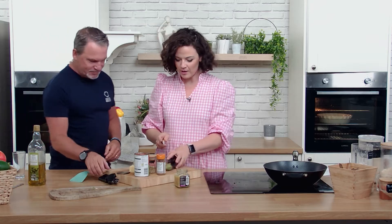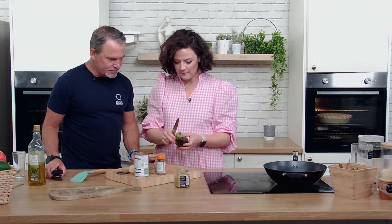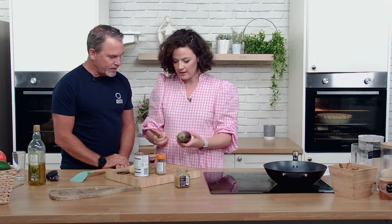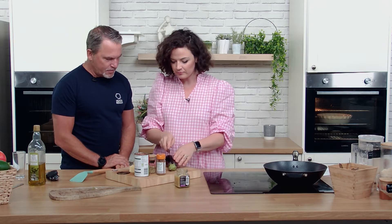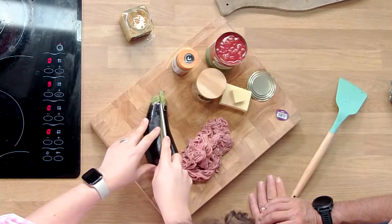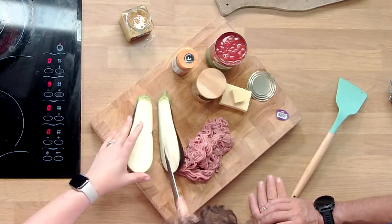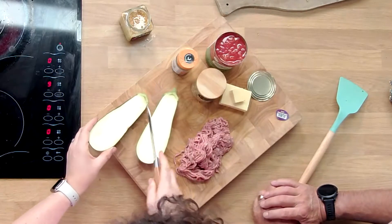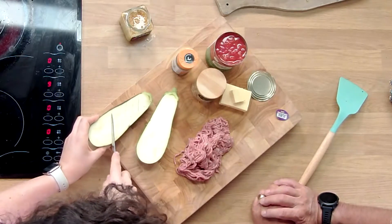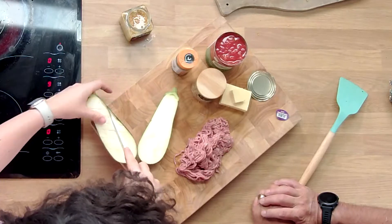So we've got an aubergine. We're going to prep it first because it's going to go into the oven at around 190 degrees for about 35 to 40 minutes. We're just going to cut our aubergine in half and lattice score it — just carefully scoring it.